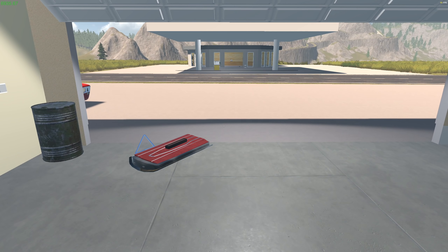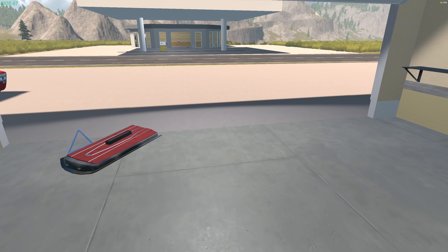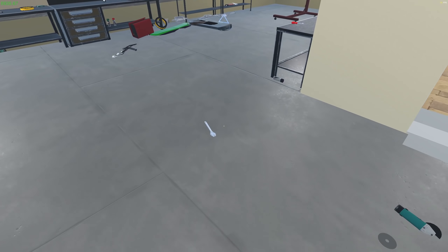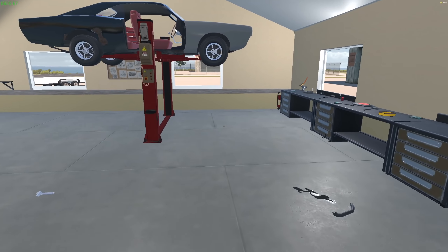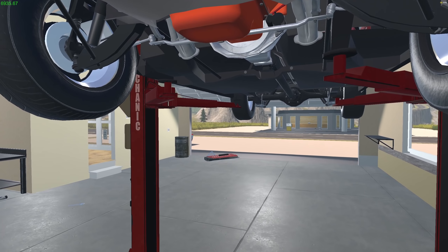Hey everybody, Scapegoat's back in the garage. I think you're gonna have a little bit of an issue with my audio today as I've set up a new audio interface and I'm not sure I've got everything balanced correctly yet. But I had to record because I had to get it done, so we're gonna work on it over the next couple of days.